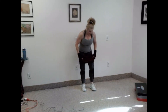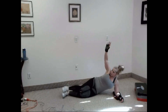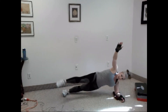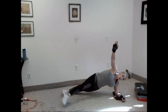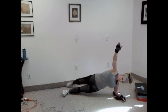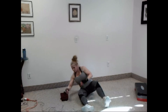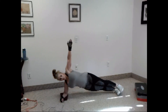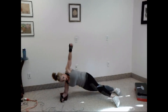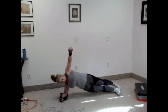Good. Side leg arc — on your bottom knee, or high option on the edge of your foot. Arm up, keep your hips up. One, two, three, four, five, six, seven, eight, nine, and ten. Good. Switch sides. Set it up. Let's go. One, two, three, four, five, six, seven, eight, nine, and ten.